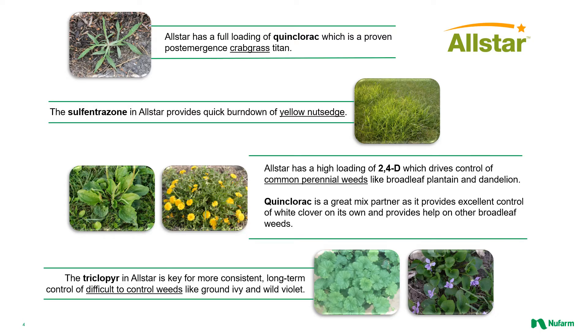All Star is an all-in-one herbicide. It's going to be a great choice to have in a backpack on the truck to go after any weed that you might find, especially in the cool season market, but also for that summertime application for broadleaf weed control, crabgrass control, nutsedge control — many of the weeds you're going to find in the middle of the summer. It contains quinclorac for crabgrass control and sulfentrazone for nutsedge. Quinclorac is also a great tank mix partner with 2,4-D and triclopyr because it helps on a lot of broadleaves. The triclopyr is going to target some of those tough-to-control broadleaf weeds, especially ground ivy and wild violet — those that have lots of vegetative parts and you need that herbicide to move through the entire plant.